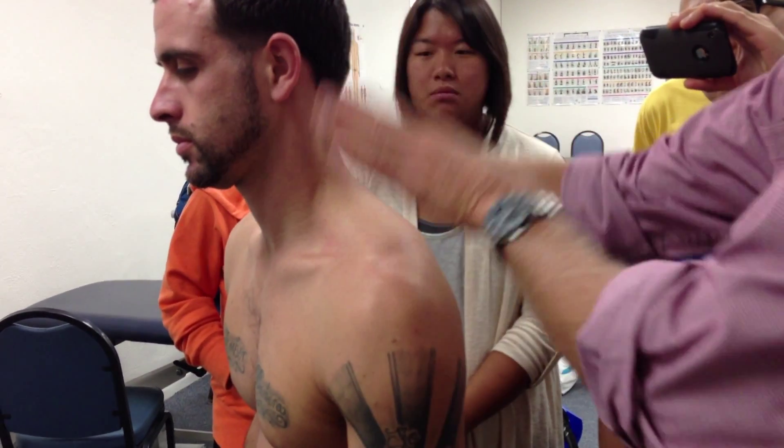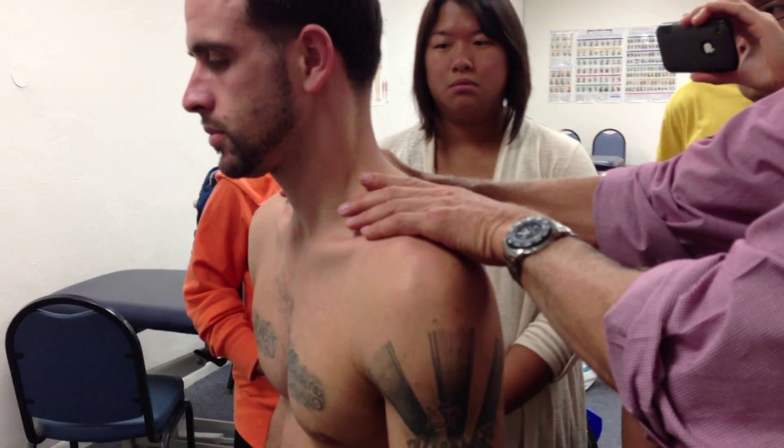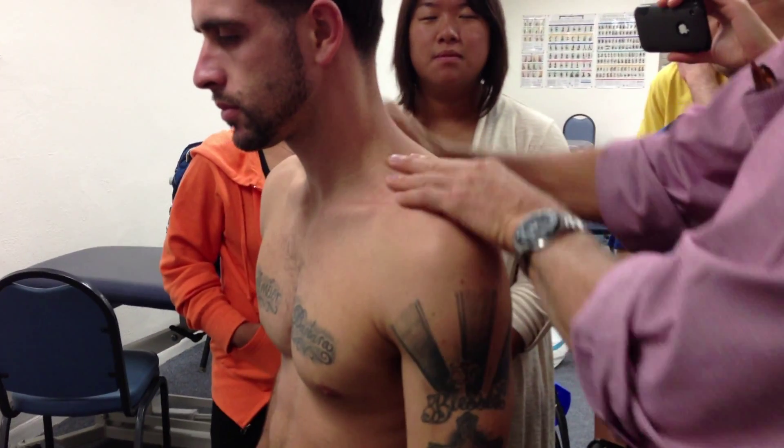Upper traps: you can't miss upper traps. You put your hand on the top of the shoulder, ask them to shrug — and squeeze — that's it. That's easy to do for upper traps.